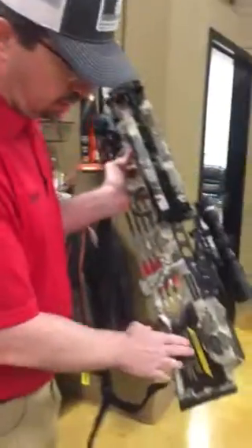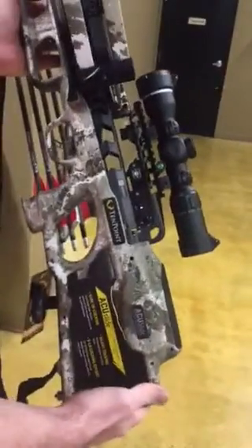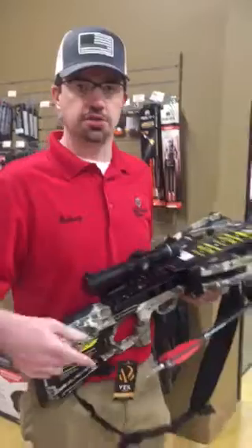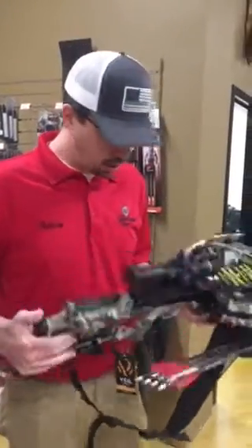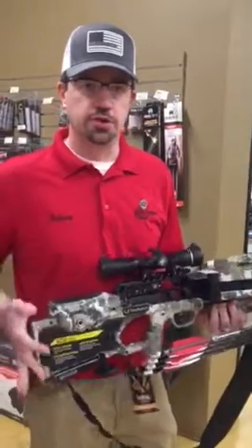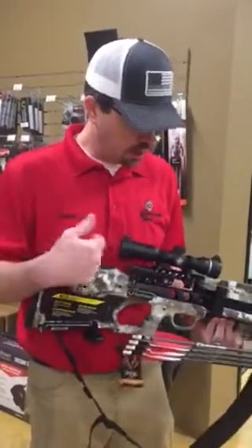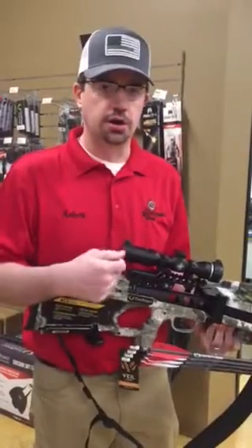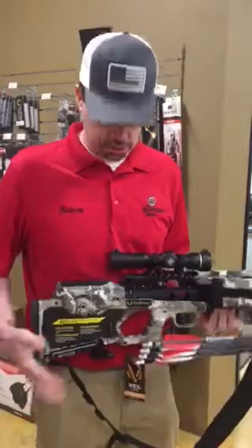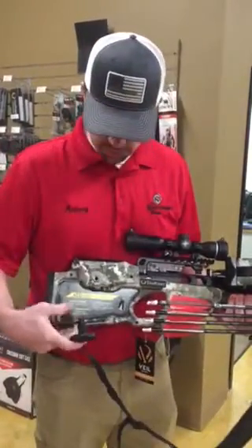It has the new AccuSlide system on it. This is completely silent — so in the old crossbows, if anybody's familiar with the TenPoints that had that click sound every time you would cock it, this is completely silent. The other cool feature is you can safely uncock it; you don't have to shoot an arrow anymore. So you can cock it, and at the end of the day decock it completely safe — not going to hurt the bow or the mechanism. It still has the AccuDraw handle built into the bottom of the bow.